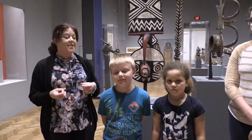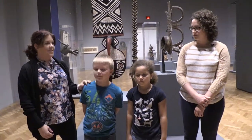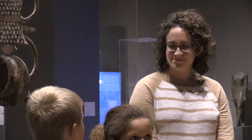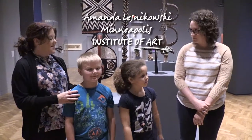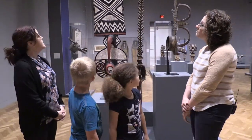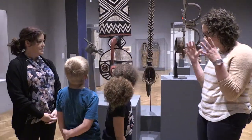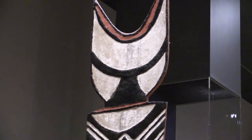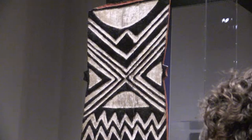I'm always looking for ways to broaden my children's horizons, and art is something I think they just can't get enough of — it makes you ask questions and appreciate what other people have done. Luckily, we have a really great Institute of Arts here in Minneapolis. We're here today — Ella, Chandler, and I — with Amanda Lesnikowski. We're standing in front of a plank mask in one of the Africa galleries. Someone would actually have to wear it, and it's almost as tall as the kids. It was really important to the culture it came from.